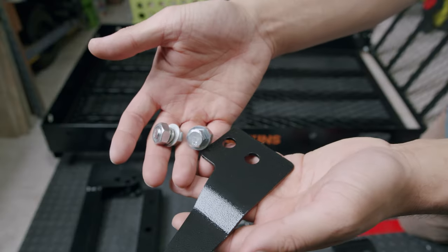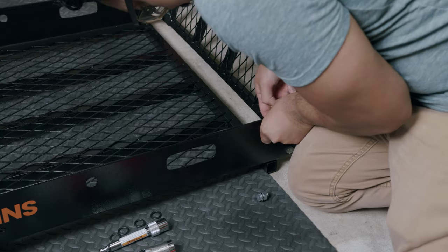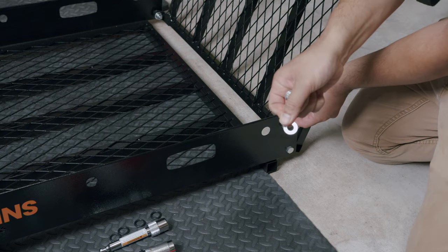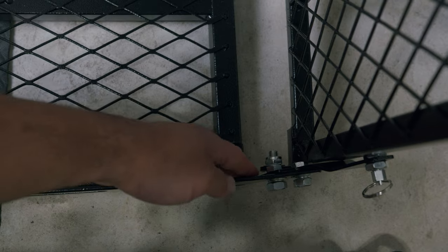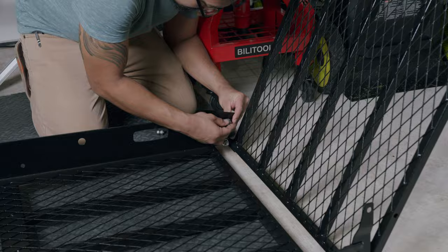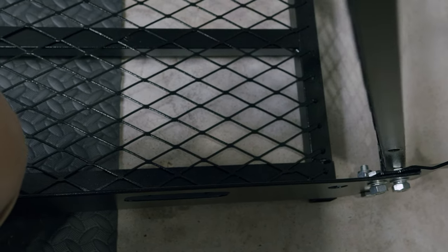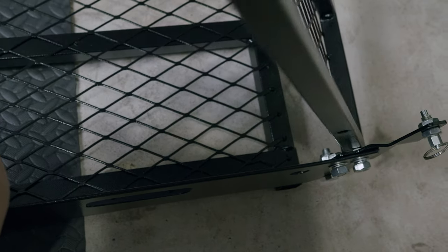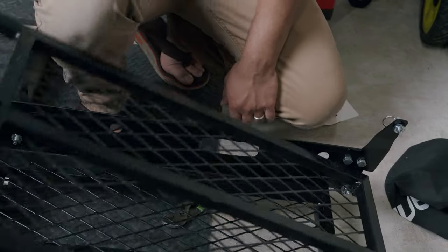To begin assembly, grab a fixator plate and two 15 millimeter bolts. Ensure that the carrier is in a vertical upright position and place the first fixator plate on the inside of the carrier basket. Grab your washer, lock washer, and locking nut, and make sure that the head of the bolt is being installed from the inside of the basket. Repeat this on the other side. This ensures that when you are operating the carrier from an open position to a closed position, or vice versa, you are able to clear those bolts. If you installed it opposite with the locking nut on the inside, it will cause a block and you will not be able to operate it properly.